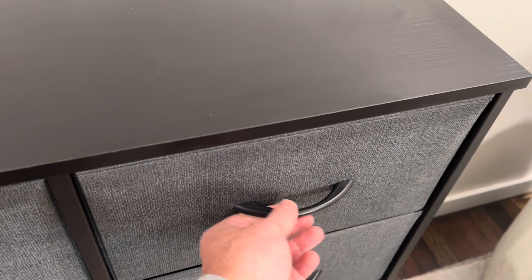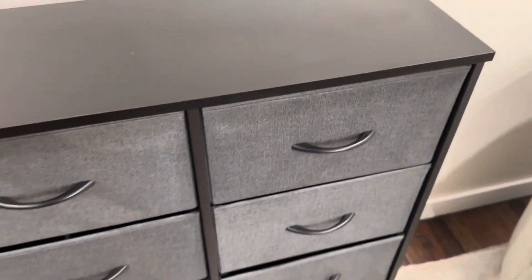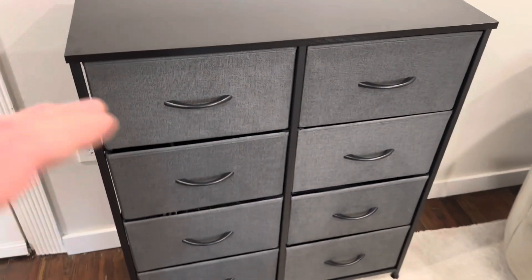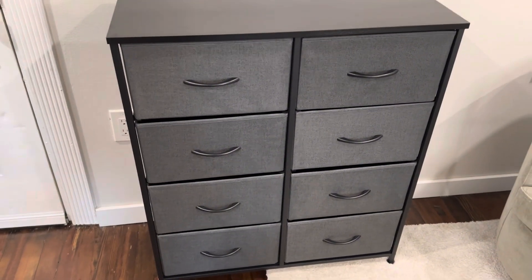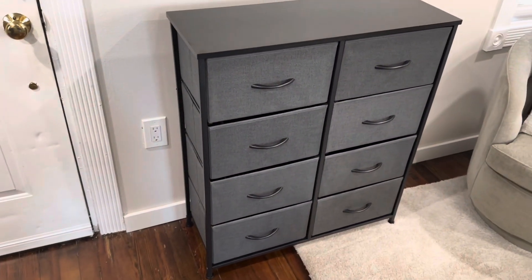Nice solid handle pulls here. What's really great about these is all these drawers come flat — you pop them up and you install them. This whole unit will go together in about 20 minutes.